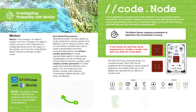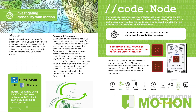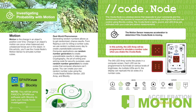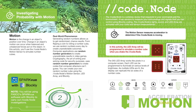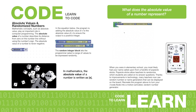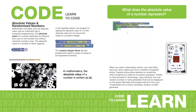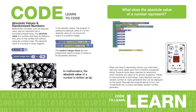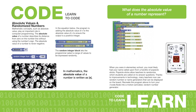The Motion activity introduces students to the concept of motion and random number generators. They learn how absolute values and random integer blocks can be used to create a random number generator. Finally, students apply their knowledge using the CodeNode's motion sensor and Blockly coding to simulate a six-sided die that rolls across the 5x5 array every time a student shakes a CodeNode.